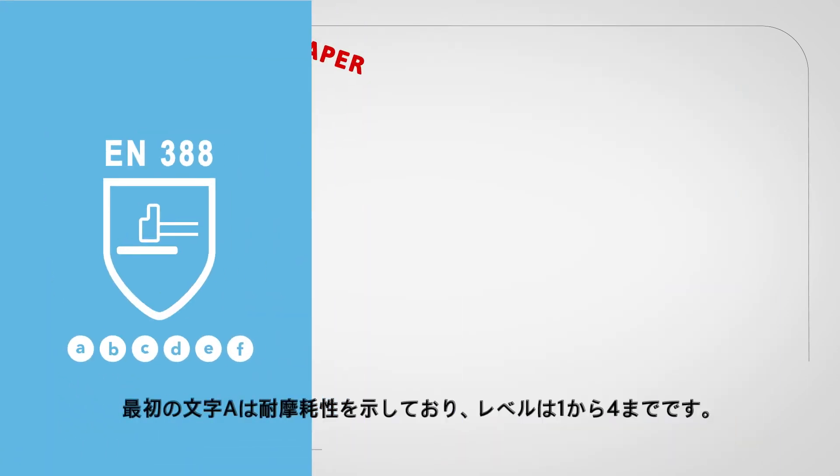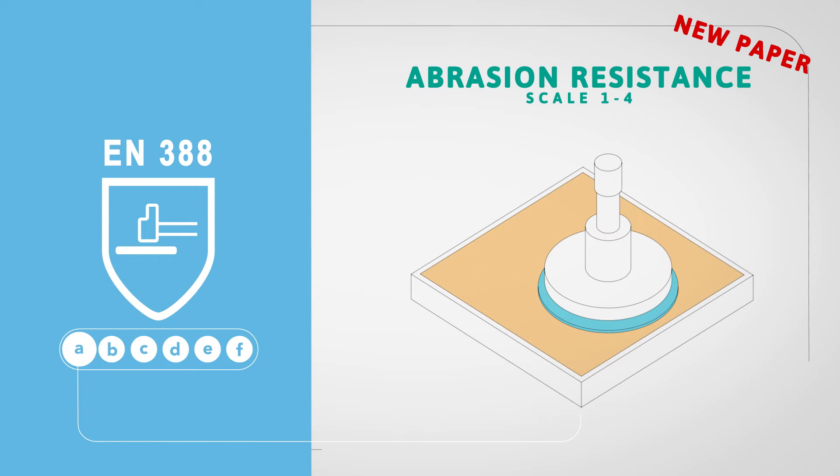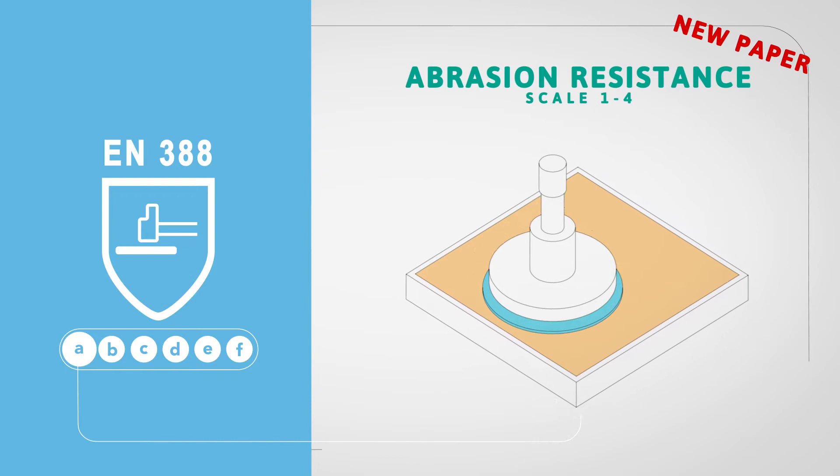The first letter A indicates the abrasion resistance on a scale from 1 to 4. This test has now been improved by using a new reliable and standardised abrasive paper.